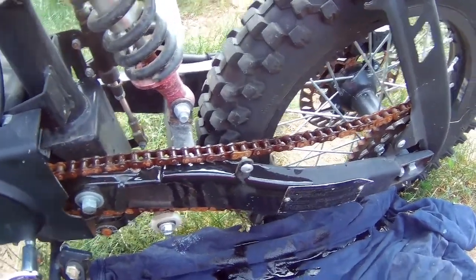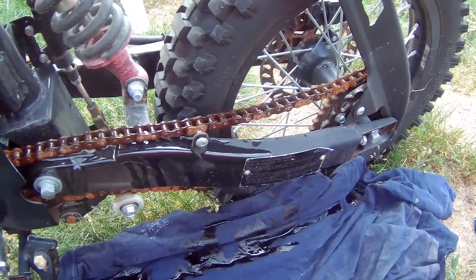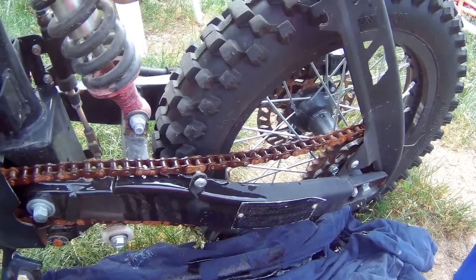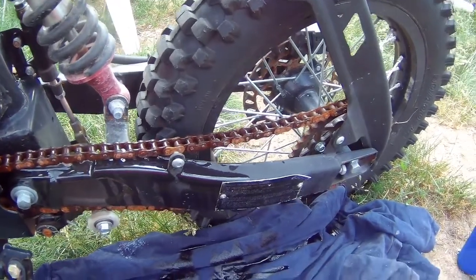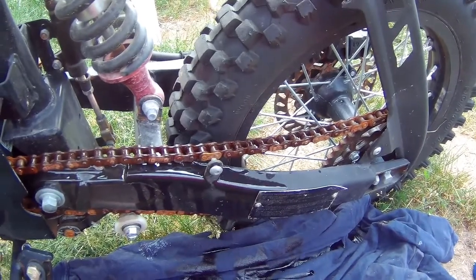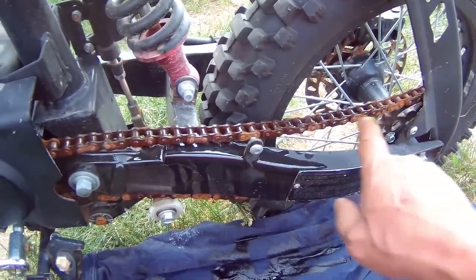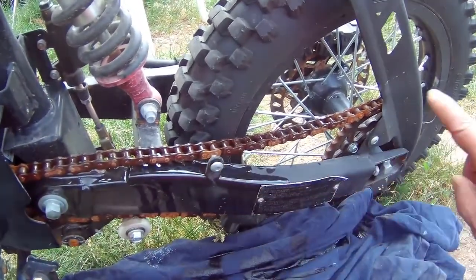It works perfectly. The reason I'm making this video is because a lot of people on the internet use WD-40 on their chains, and that's one of the worst things you can use. WD-40 was invented in the late 50s or early 60s by the military for water displacement — WD stands for water displacement. It's also a good cleaning agent, so if you have any kind of lubricant on your chain and you spray WD-40, it will actually wash that grease or lubricant off.